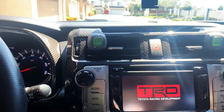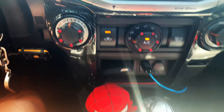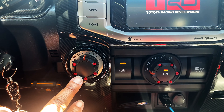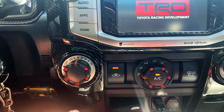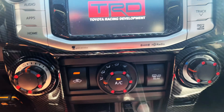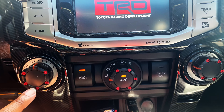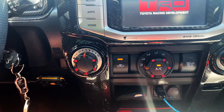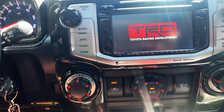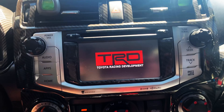With everything else being the carbon fiber at the top, in the middle, and at the bottom, plus the AJT Design knobs — these are actually new if you haven't seen my other video. These have the screws, the red screws, like the TRD shifter. Unfortunately, the little ones don't come with the red screws, but they still look cool anyhow.